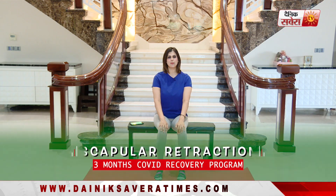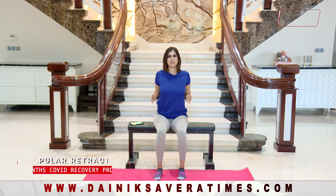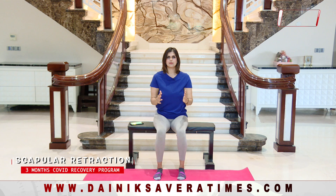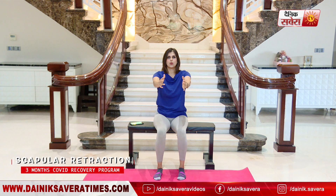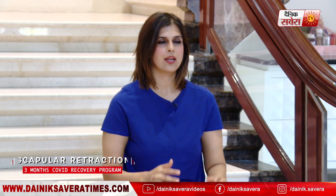Up next comes the scapular retractions. Go ahead and stretch your arms straight out in front of you. Deep breath in, keeping your elbows tucked in, bring your shoulder blades together. Breathe out, breathe in. And relax.